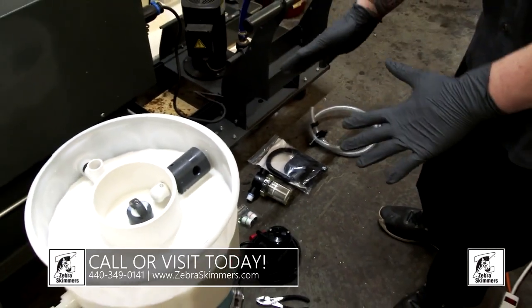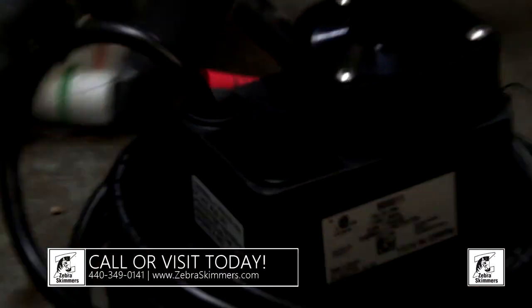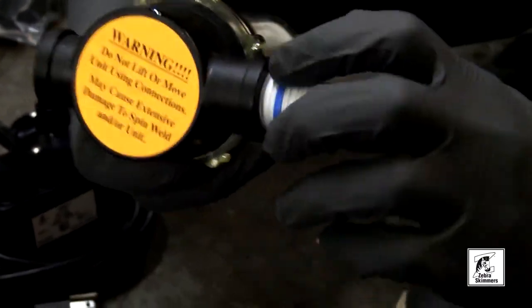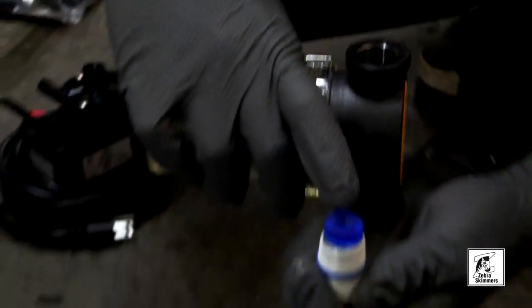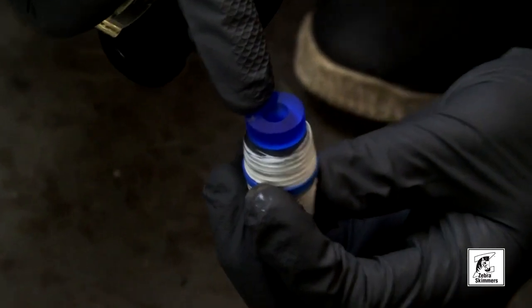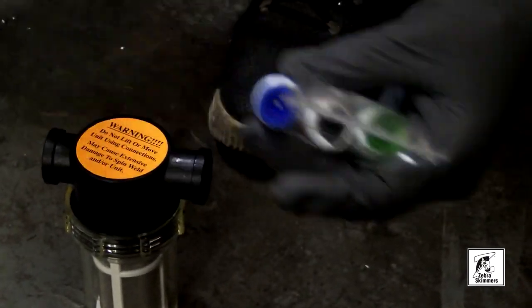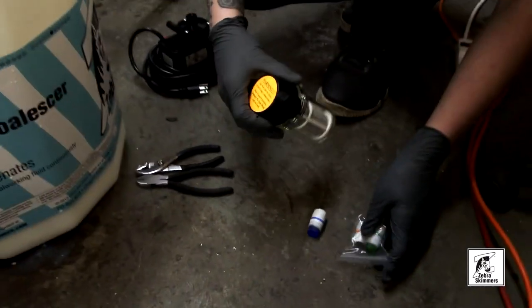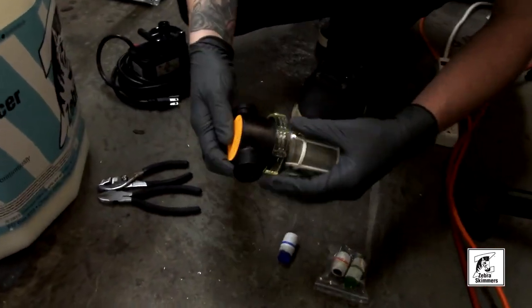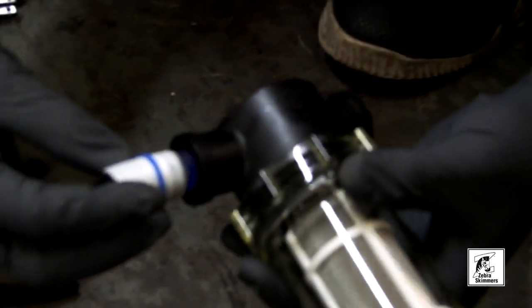First thing we're going to set up is your tea strainer. Inside of here these are color-coded — this is a flow restrictor, so it's going to restrict the flow. The blue is an eighth of an inch, the green restrictor is a quarter inch, and orange is wide open. You can choose how you want the flow to go into the barrel. You always want to follow your arrow — put this in here like so.